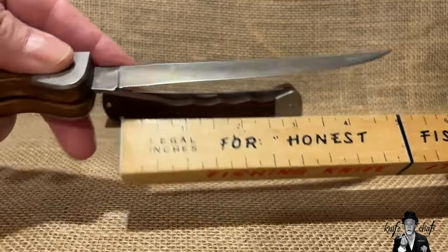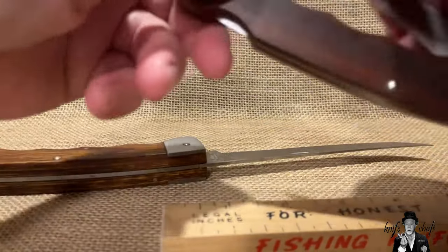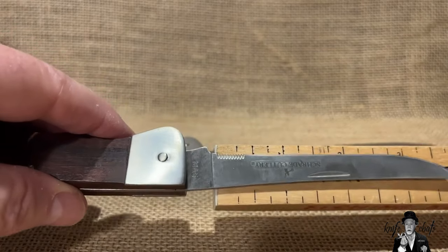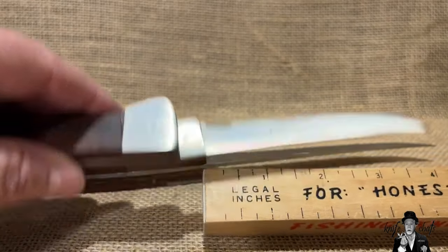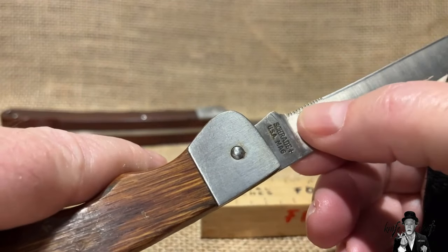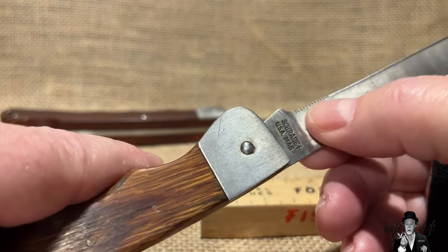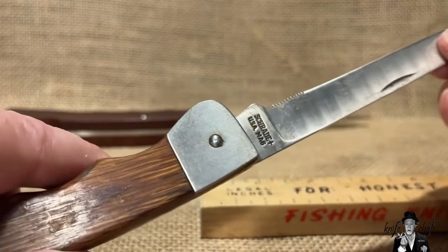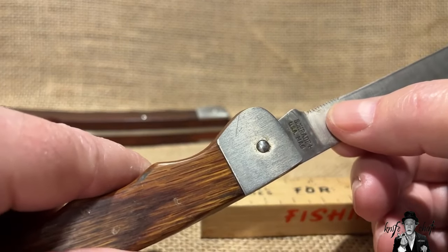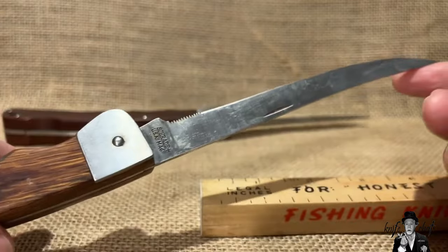The cutting edge on the MA6 is five and a quarter inches, and the serrated portion is almost a half inch on the USA version versus about three-eighths of an inch on the Chinese version. Most people say the serrated portion was for removing fins and cutting through bone, but according to Schrade, the official purpose was actually to cut monofilament line — saving the fillet blade for dealing with the fish itself.